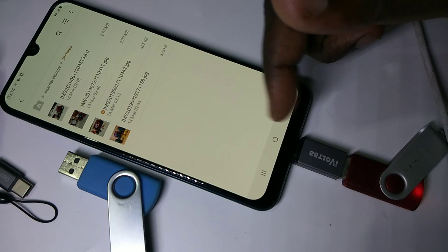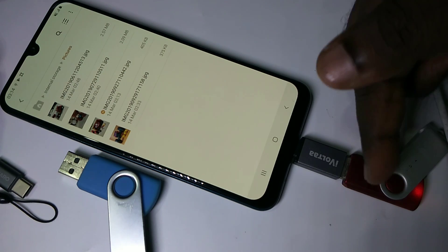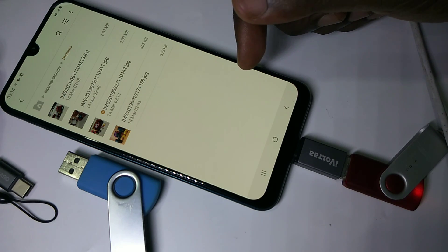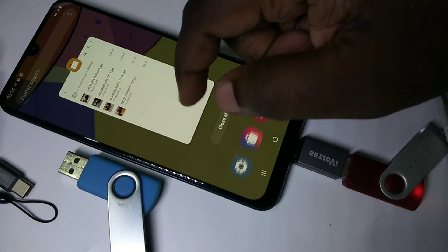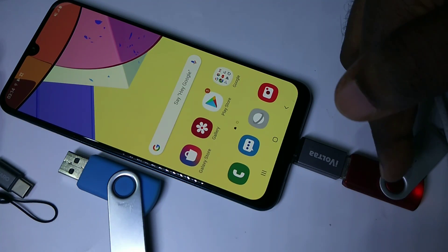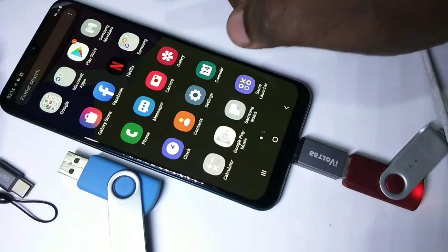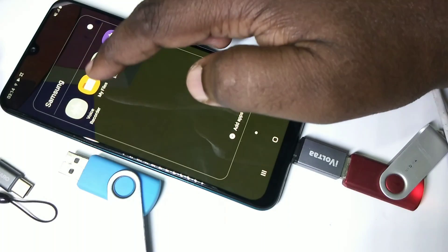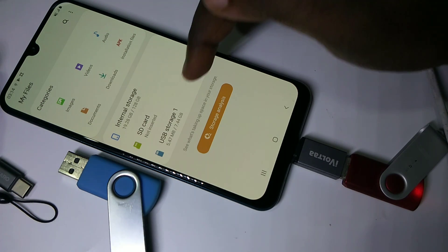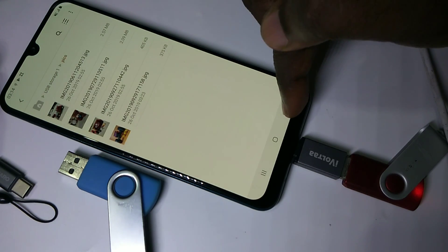This way we can transfer files and folders between a pen drive or USB storage and a mobile phone. Let me show another way to see the content in the USB storage — open the My Files app. There you can see USB storage; tap on that to see all the files and folders.